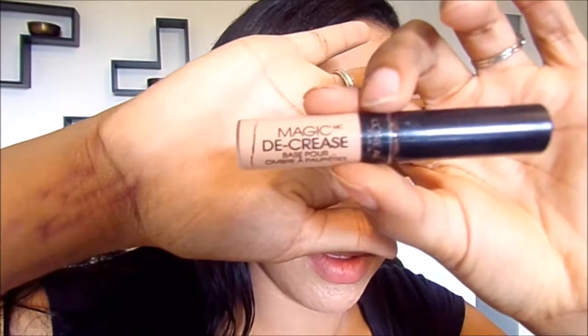So the first thing we're going to do is prep those eyes. We're going to use the Magic Decrease Eyelid Primer. You want to cover your entire eyelid with this, folks. Make sure you got everything smoothed out because this is going to be one of our bases for our eyeshadow today.